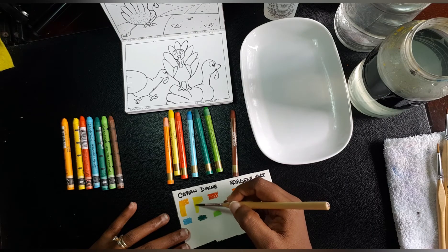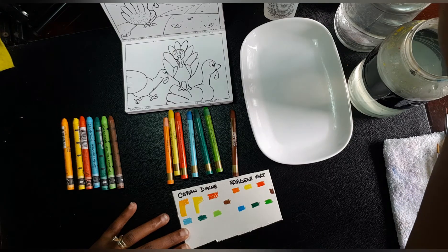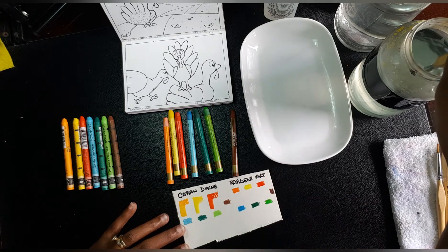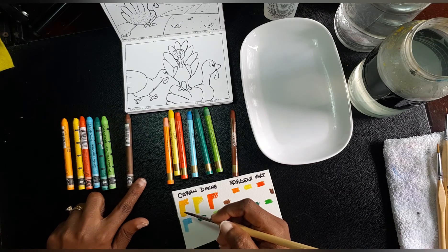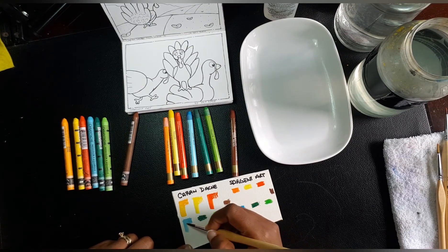I haven't used these for about five months. I do enjoy using water-soluble crayons. With all due respect, I don't think the Caran d'Ache Neocolor 2 is very lightfast — there's no lightfast information on the barrel — but they are beautiful.